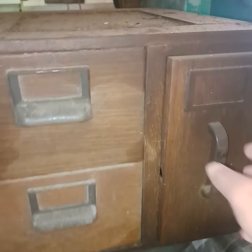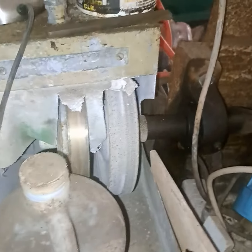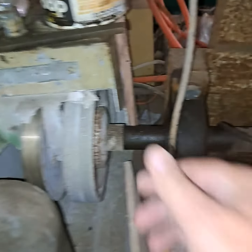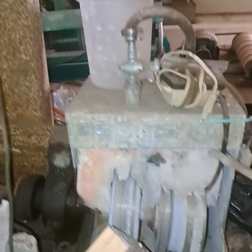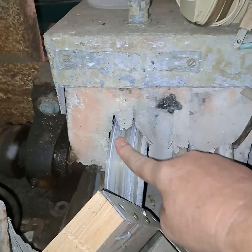Look at this cool little cabinet. Nothing in it. Let's go around this way. Looks like your metal and sintered wheels on the end. Motor at the top.